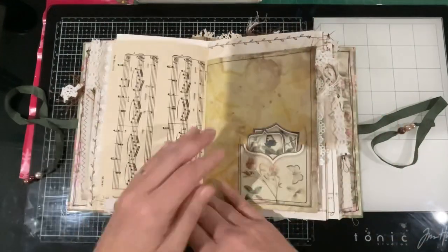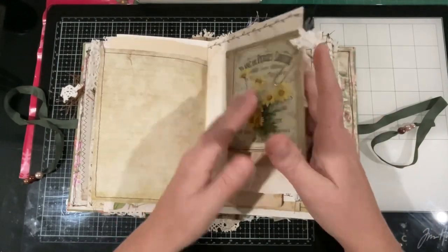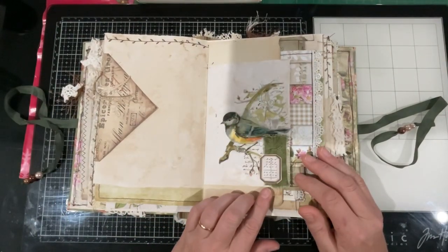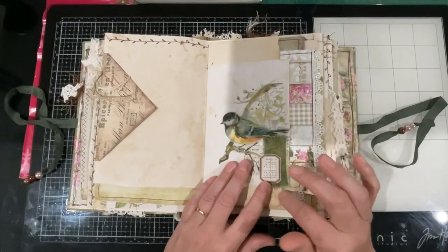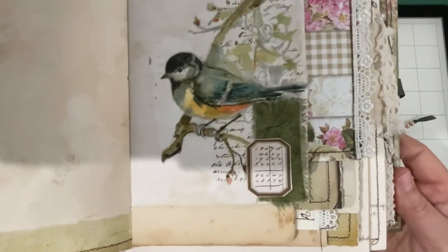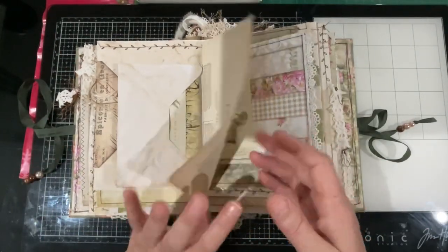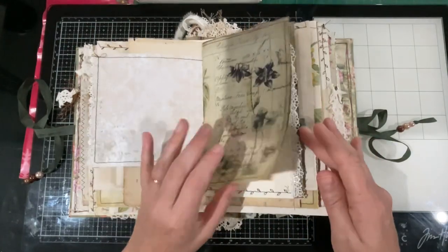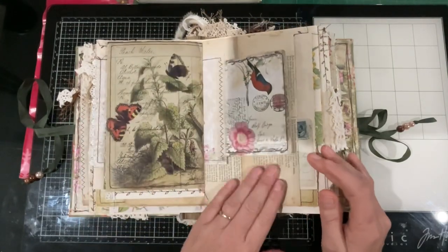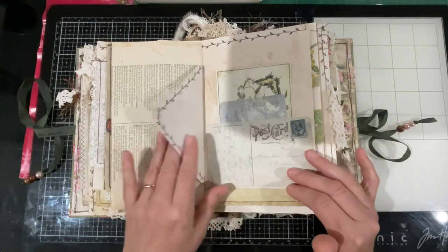Some more ephemera added - just some bits and pieces, and there's an envelope there with some bits inside. Here is the second little decoupage bird I did with the napkin - added a little bit of fabric and a label. Using those three little elements together comes up really well, and that's on the front of that envelope. A few goodies in the envelope, some little pictures. I just drifted through this journal popping a few bits and pieces in a few locations - nothing major.